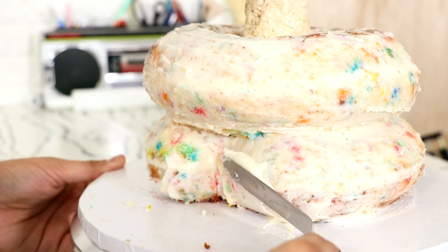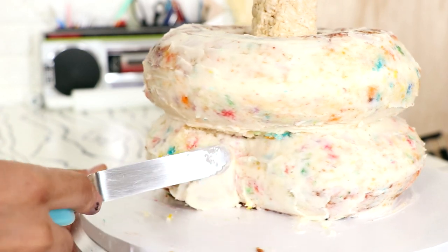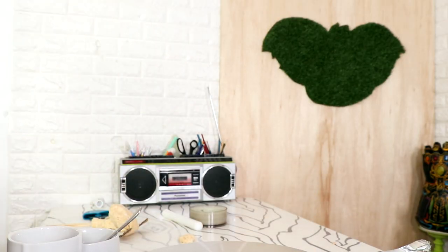That funfetti is looking so good. This doesn't actually make sense if you think about it because the top layer of the snake is a complete circle, so it's not really connected to the rest of the snake — it's just there. But this is also a cake so I'm not going to stress about that. While my cake was in the fridge chilling, I was Netflix and chillin'.